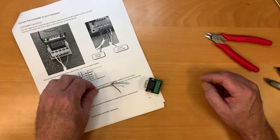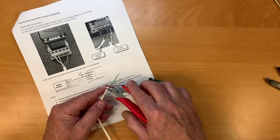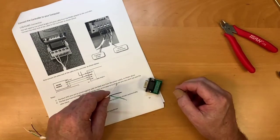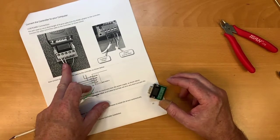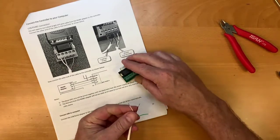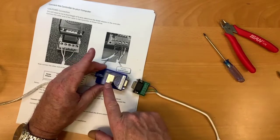The cable going between the computer and the controller is only going to use three of the four wires, so you want to cut the red wire — it's not going to be used — and that will prevent you from accidentally connecting it. The documentation that comes with the controller will show exactly how the wires connect to the terminal block: white, green, and black.